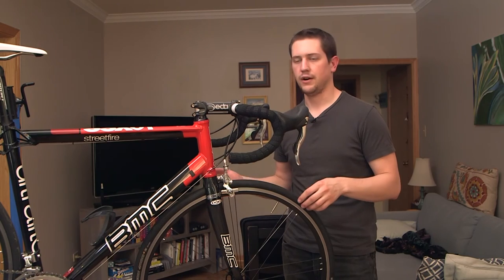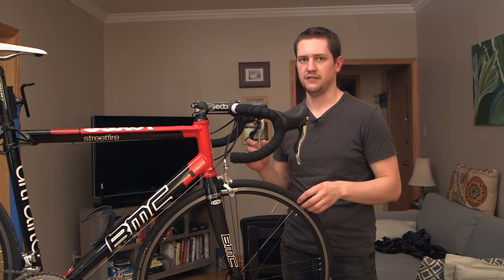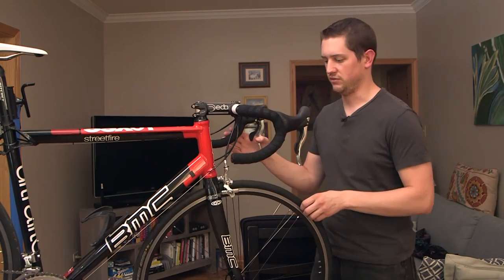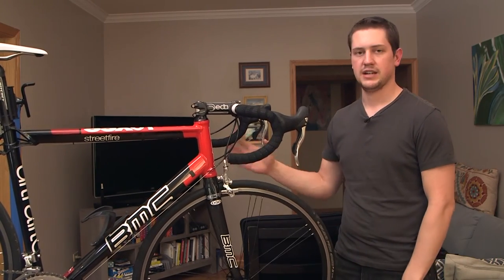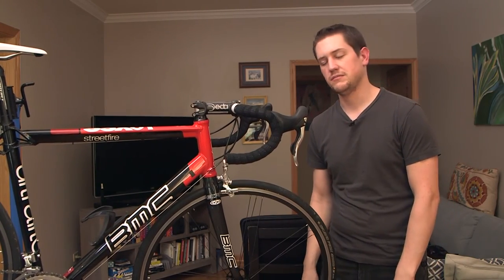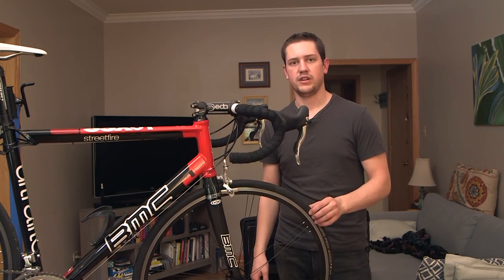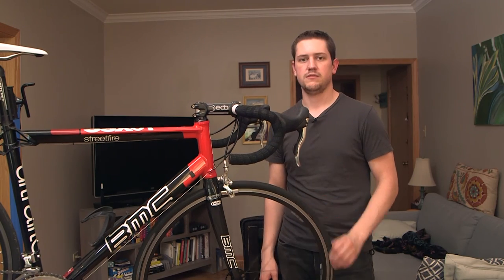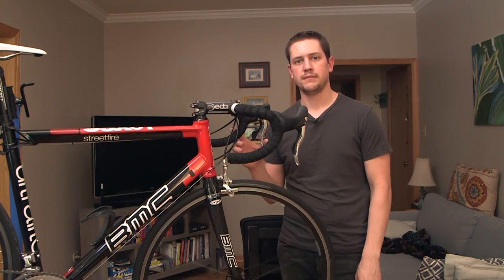I hope this helps some people out there who happen to have a Campagnolo Vento Reaction wheel set like this. I'll probably just end up getting a different wheel set pretty soon, but it's always kind of fun to take apart your bike and find out how to replace bearings and different parts once they become worn out. Thanks.